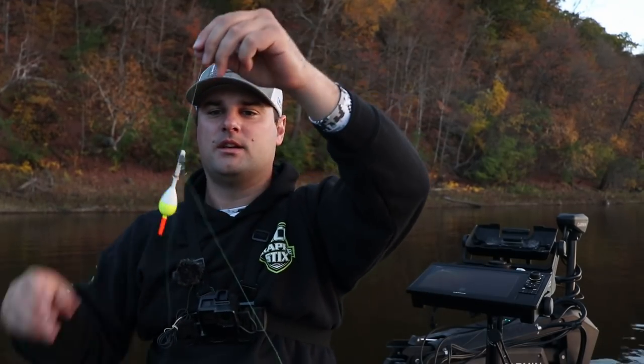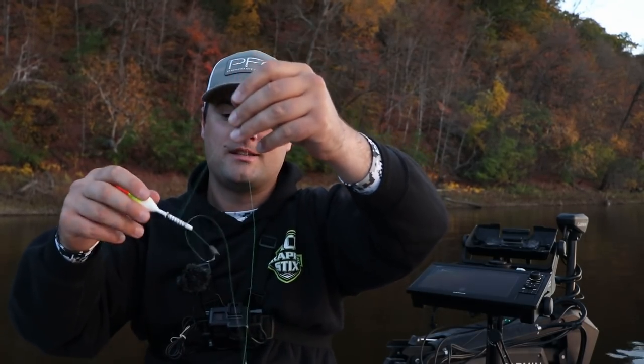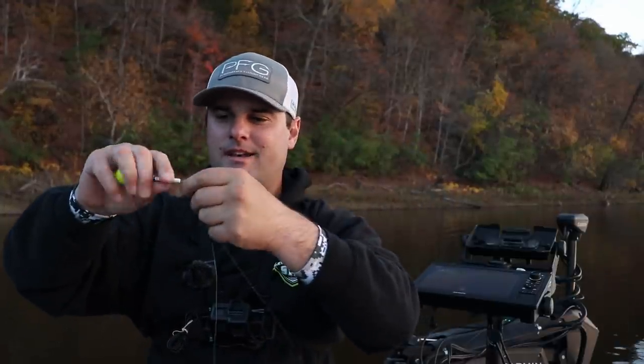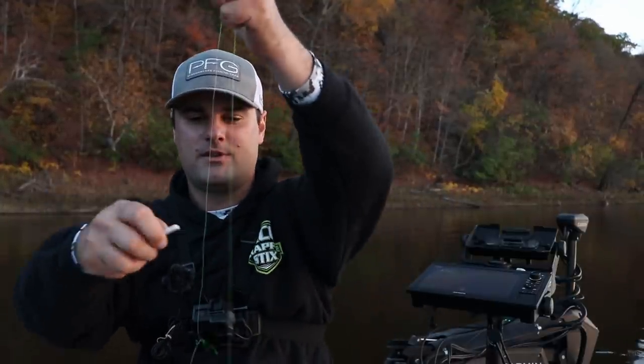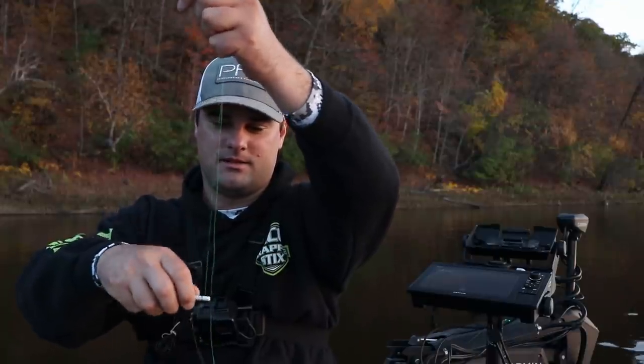And that ladies and gentlemen is our first bobber rig. There's one downfall to this rig that I'll show you in the next one, but first let's catch some fish. If it gets tangled, just pop the bobber off — solves a lot of problems. Clip it right back on, let's go catch fish.